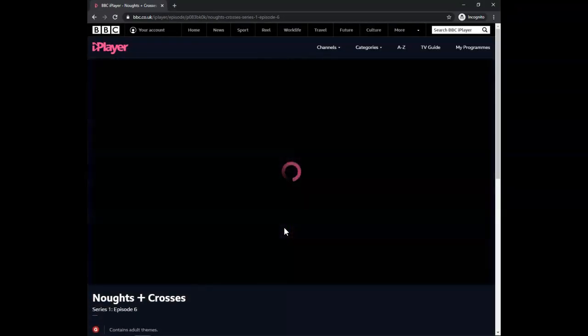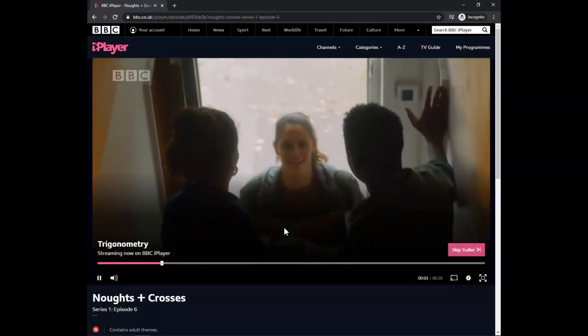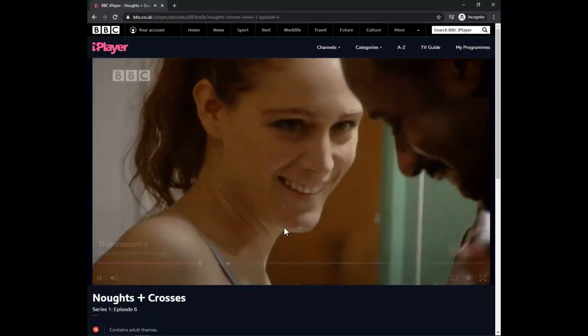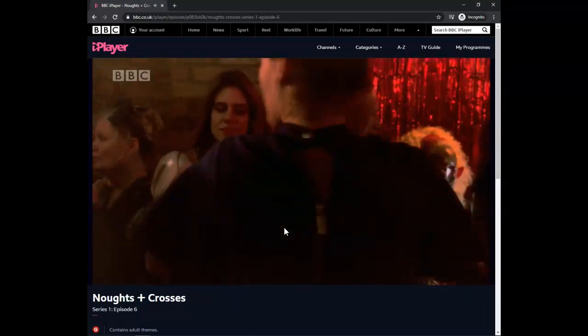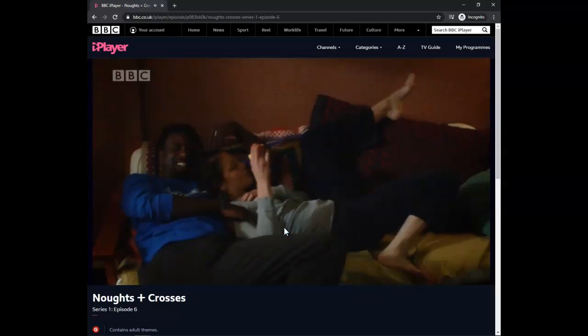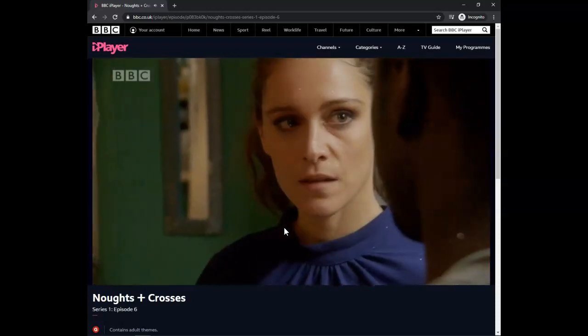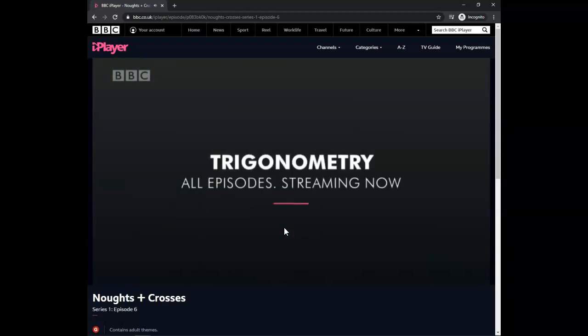That's how easy it is to watch all the episodes of Noughts Plus Crosses on BBC iPlayer wherever you might be in the world. Be aware, the episodes are only available for five months — approximately until autumn and September the episodes will be removed. Follow the instructions in the description, as it will be updated with more information later.